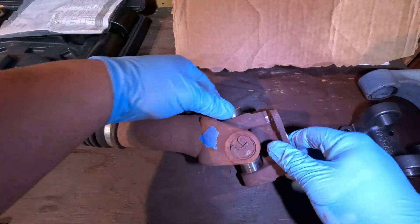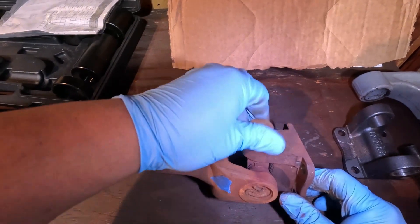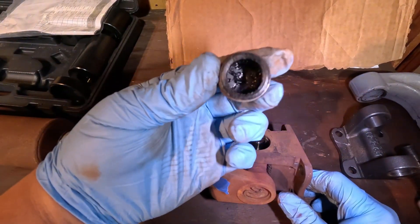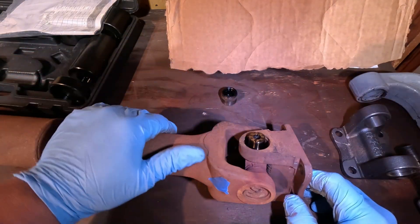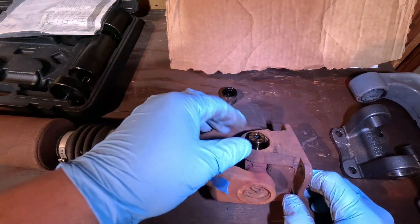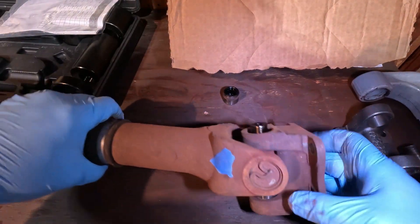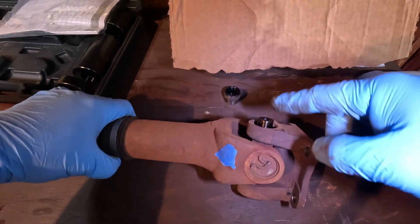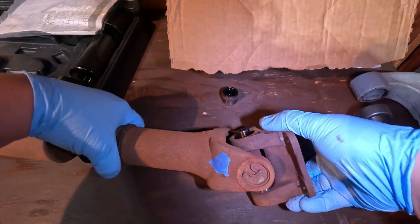We've pressed the u-joint out far enough to grab this cap. In my case I was able to remove it with my hands, but if needed you can use channel locks to grab it and pull it out. Now we're going to do the exact same thing but press from the other side going the other way.